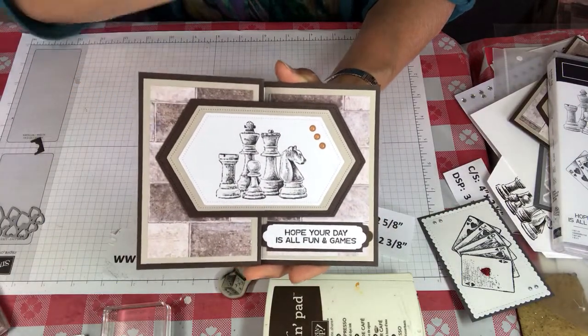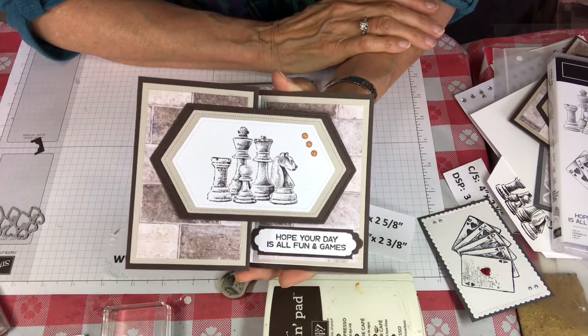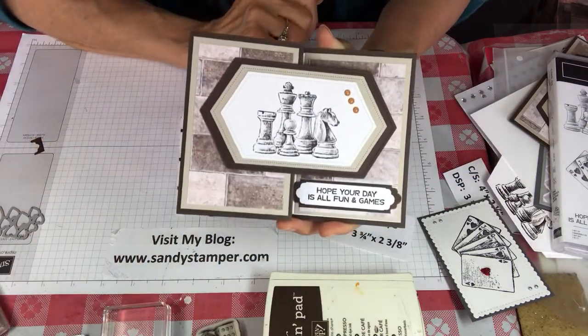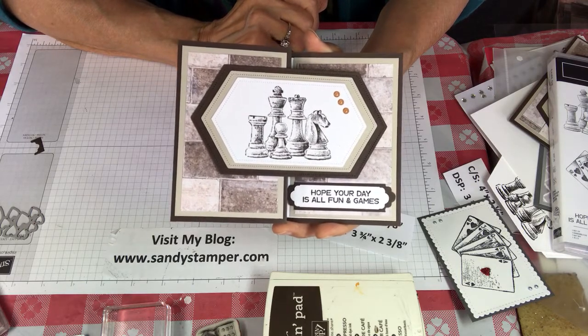You can subscribe to my YouTube channel below by pushing subscribe, and be sure to visit my blog because it has all the details for these cards. Thank you so much for joining me — I look forward to having you back next time.